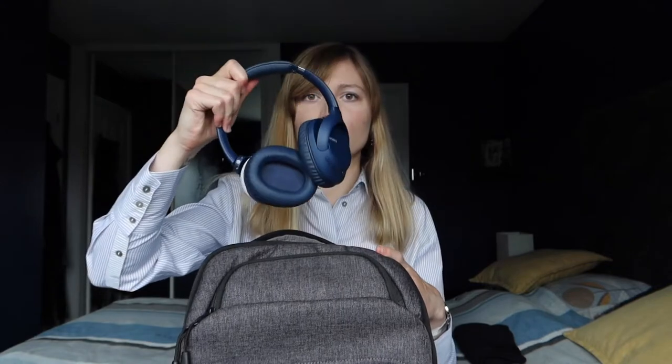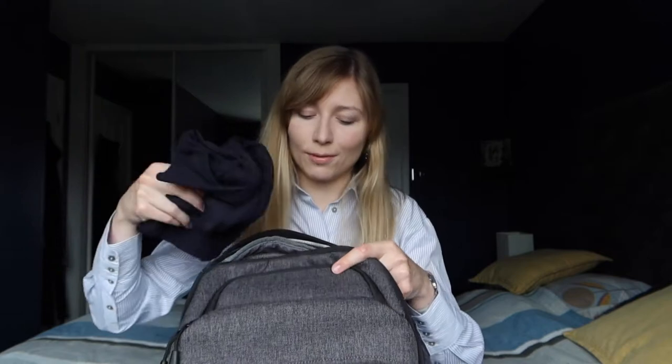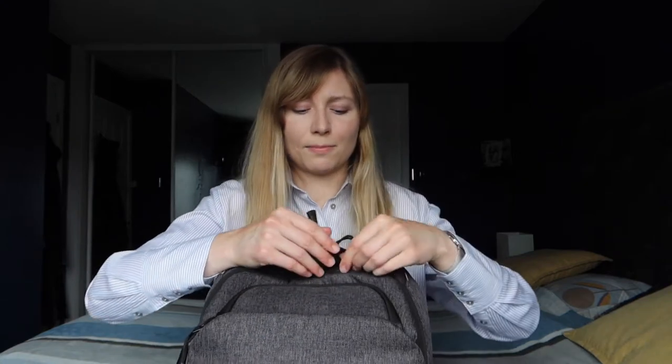Then headphones go in, because you need those on the train or just in general. And a jumper — normally I would wear it, but sometimes I get too warm and put it back in the bag, or maybe I pick up a snack on the way home; the jumper just makes up for that added volume as well.